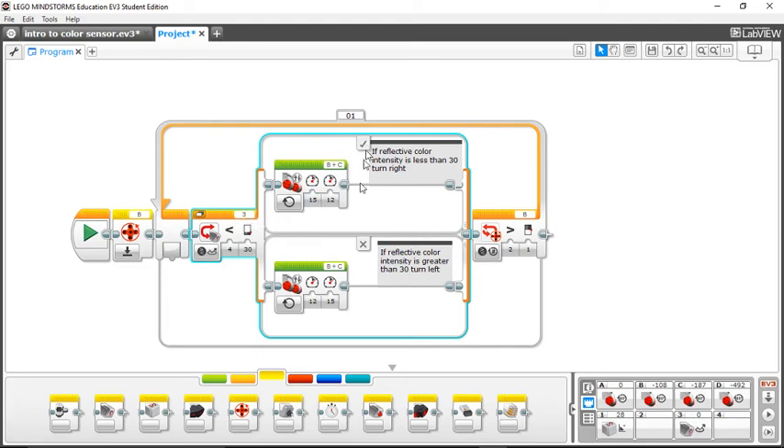A switch is a logic block, and a logic block says true or false. The check mark in the top box means: if that is true, do this. The X in the bottom box means: if it's false, do this. So what you're saying is — if it sees the black line, turn right; and if it doesn't see the black line, turn left. Your robot will end up zigzagging and going forward across the black line, staying in the middle between the black line and the white outer line surrounding it.